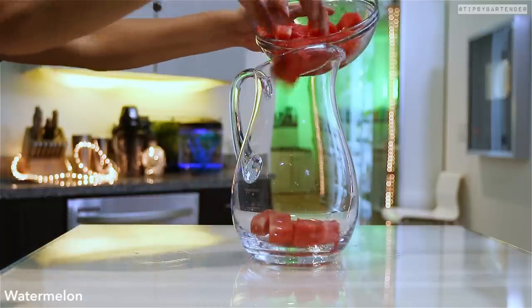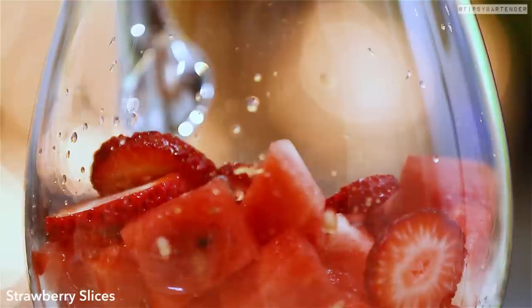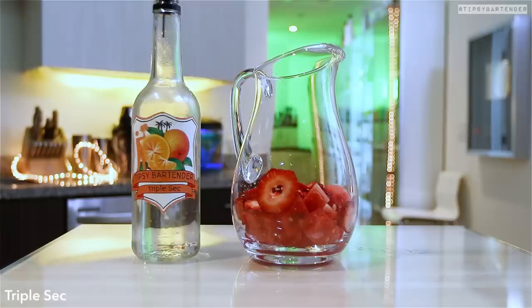You grab watermelon chunks, break out your knife, chunk up your watermelon. Get your blade out and slice some strawberries. A lot of knife work here.